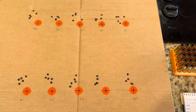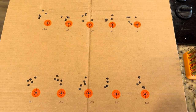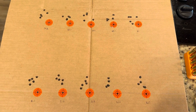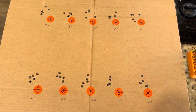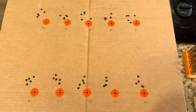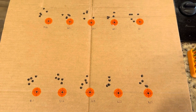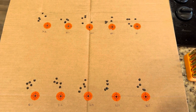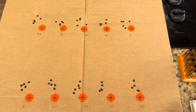Hey, what's going on YouTube, Alabama Reloader here. So today's video, I'm going to be going over the OCW test that I did for the 7mm Rem Mag. This is in a Remington 770. If you'll remember, go back and watch the previous videos I've posted — I've shown the rifle. It's one of the cheapest Remingtons that you could ever purchase.